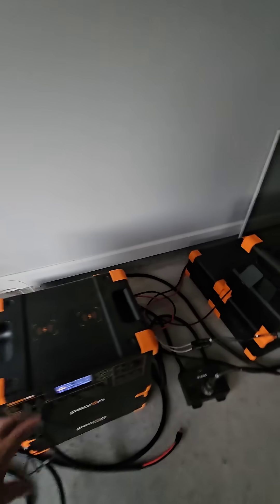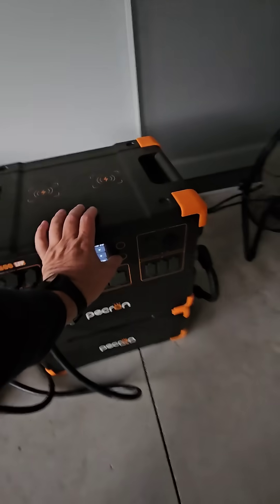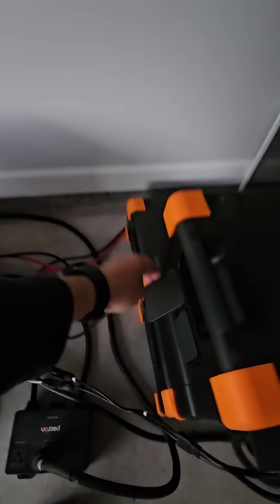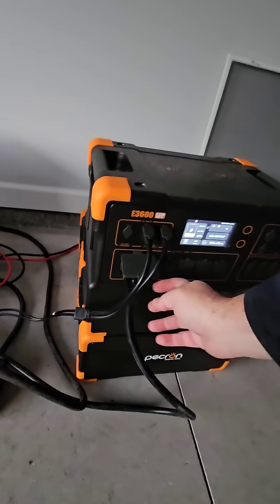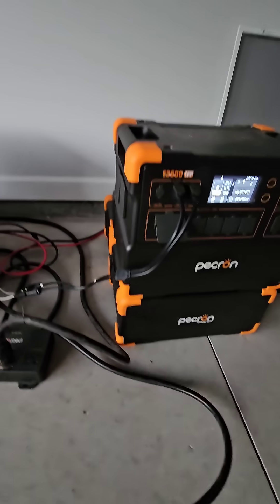We're going to come back around here. We're going to turn this station off and we're going to turn this one off before we get any error messages. We're going to disconnect our network cable. One of these units — this one's going to be powering the house — so we're going to disconnect that.